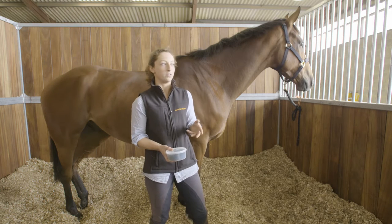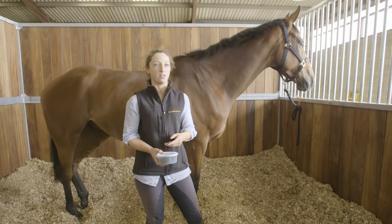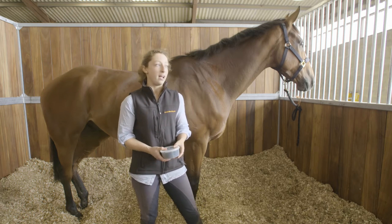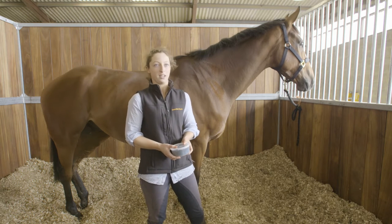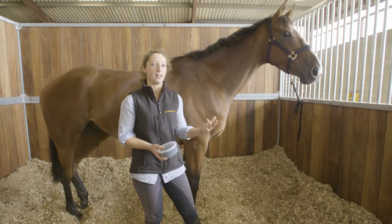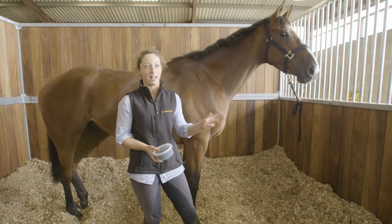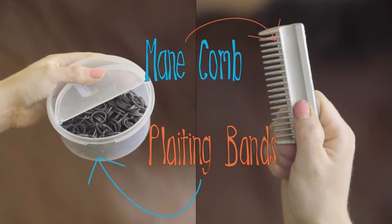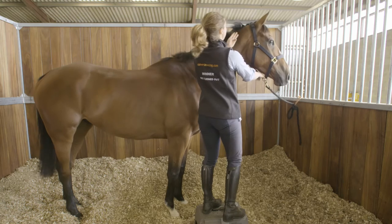Some horses are more highly strung than others and would not need to be plaited, or we would rather they weren't plaited, because it gets them a bit on edge and can make them a bit tense. So depending on the horse and what the owner and trainer would like, we would then plait or not plait their mane.